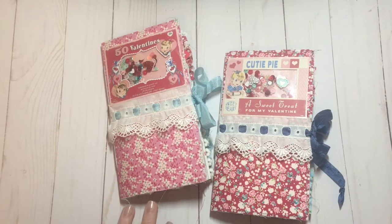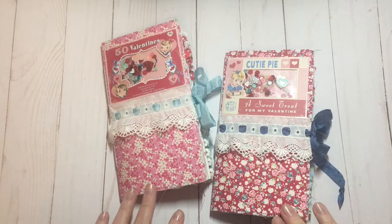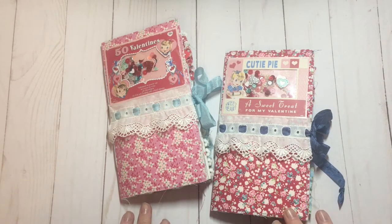Hi everyone, I have a couple of Valentine journals to share with you today. These are both the same inside, and really only the covers are different.